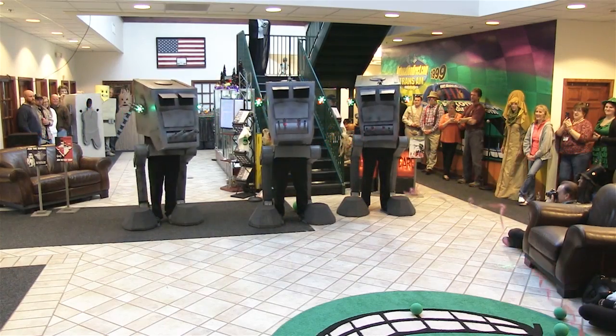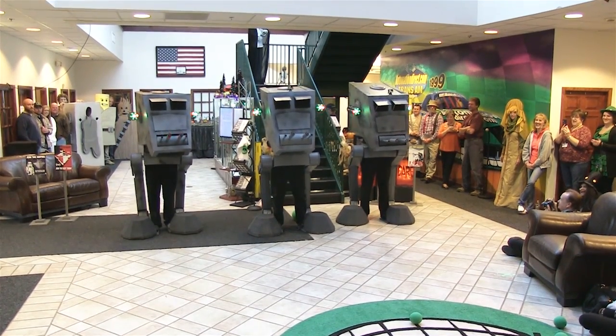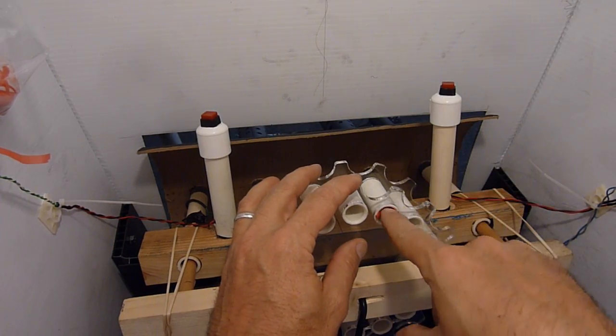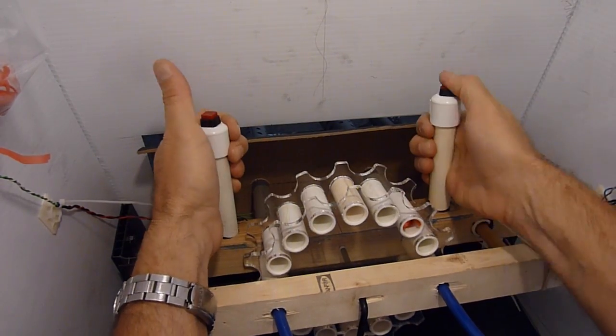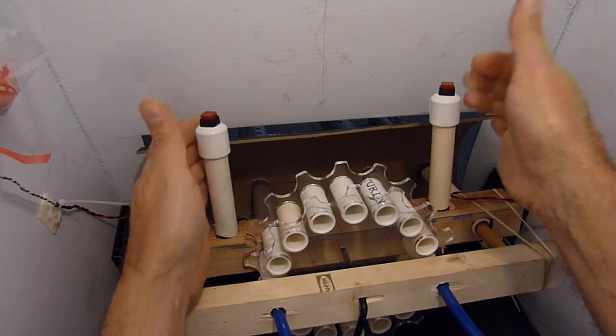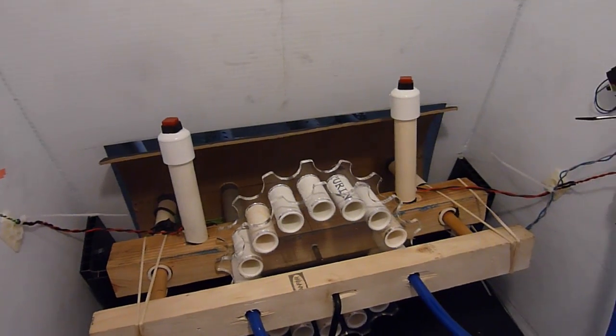The streamer cannons used CO2 regulated down to about 45 psi. Streamers were stored in a carousel that was simply rotated into place for each pair of shots — shoot the left and right cannon, then rotate the carousel. The carousel has 8 pairs of shots for a total of 16 shots.